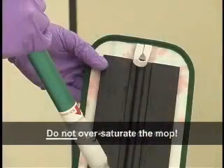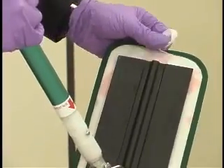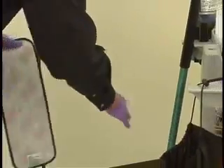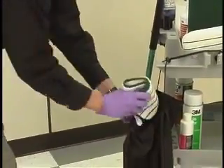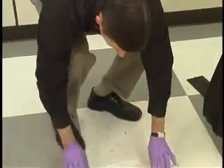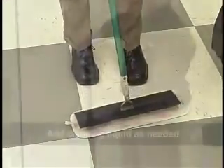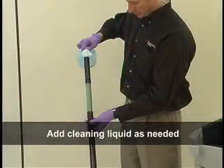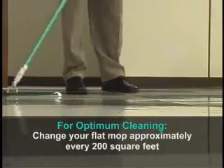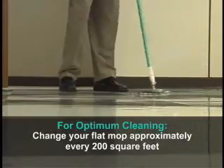Do not oversaturate the mop. Change the mop often. To change flat mops, grab the end loop and pull off by hand, then place the used mop in a laundry bag. Apply a clean flat mop to the mopping tool and continue cleaning, adding cleaning liquid as needed. For optimum cleaning, change your flat mop approximately every 200 square feet, depending on floor soil load.